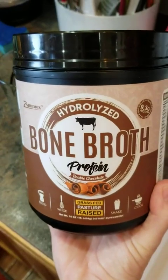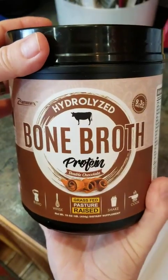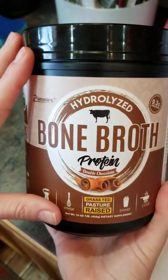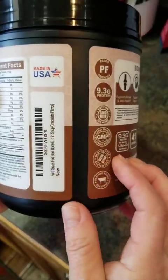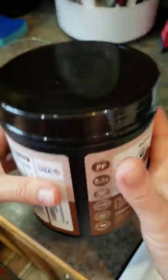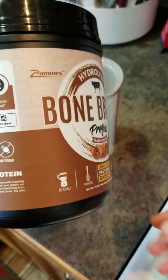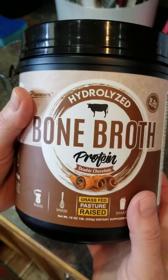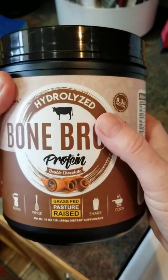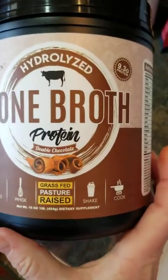I have a tub of the double chocolate bone broth and I initially had a difficult time trying to figure out how I was going to use this, because bone broth to me has always been chicken or beef or pork — generally chicken or beef. So we've got grass-fed, pasture-raised beef bone broth here.